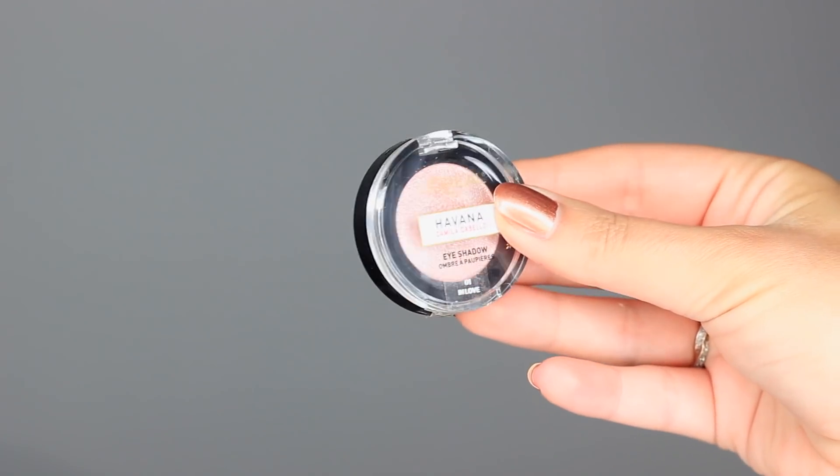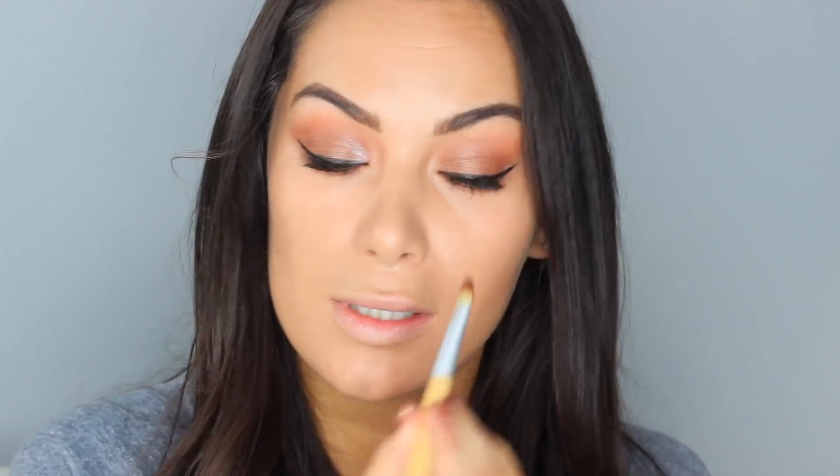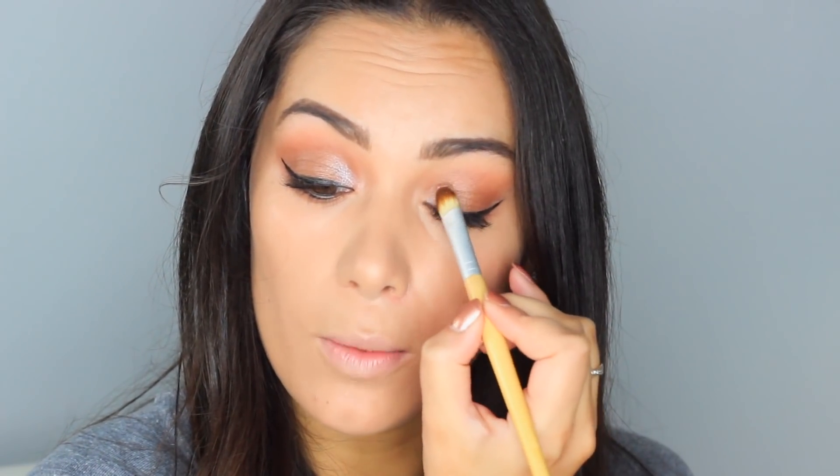I'm taking a little bit of the liner underneath the eye too — look at the difference that makes. I've also got this shade called 'In Love' — a light pink, very shimmery and glittery. I wouldn't normally wear this, but I'm popping it in the inner corner and a little bit under the brow bone. It's actually quite cute as a highlight!